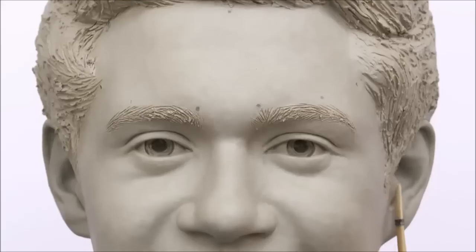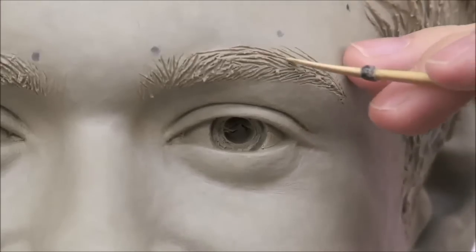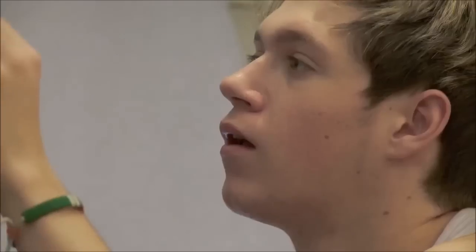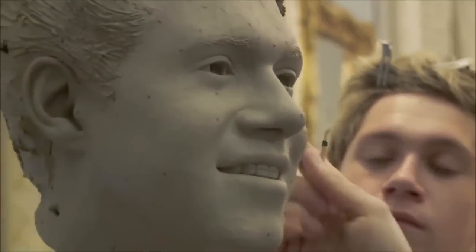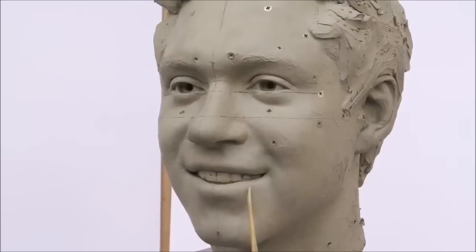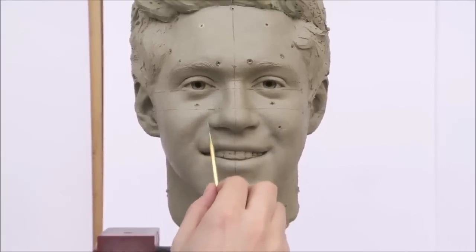He just seemed really impressed with the process and was really interested in how we sculpted them. As soon as I showed him what a couple of the tools do and what I needed to do, he dove straight in and was helping me sculpt himself. He's got a great face — a really nice sort of expression, not a fully blown smile, but a nice smirk with a little bit of cheekiness to the grin. From the first time we met him he was really excited about the process, and the second sitting was just great fun. He was just a really nice guy.